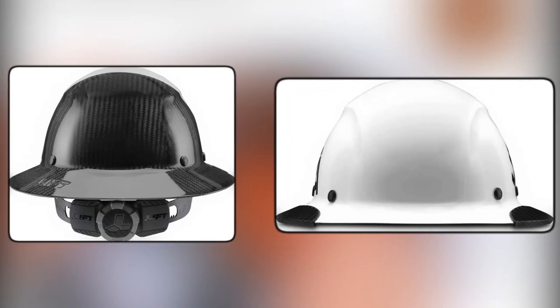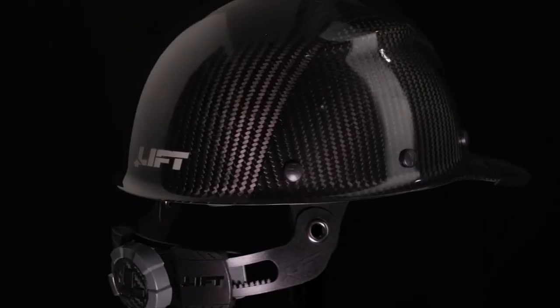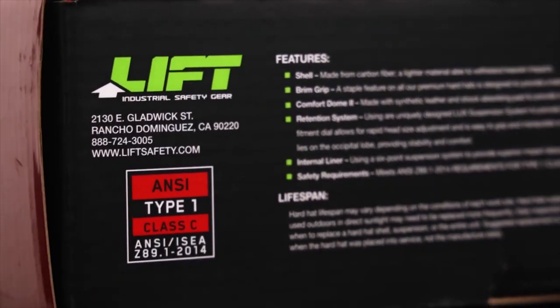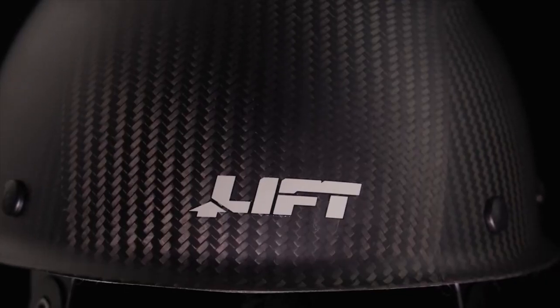This hardhat meets ANSI Z89.1-2014 requirements for Type 1, Class D, and its unique hand-laid carbon fiber shell gives it a one-of-a-kind appearance. Invest in the best with the Lift Safety HEF-50-C19-WC Hardhat.